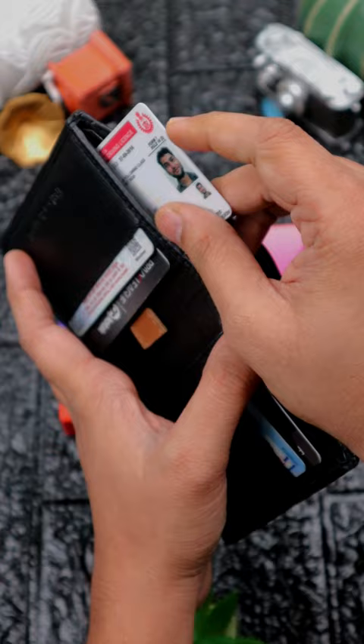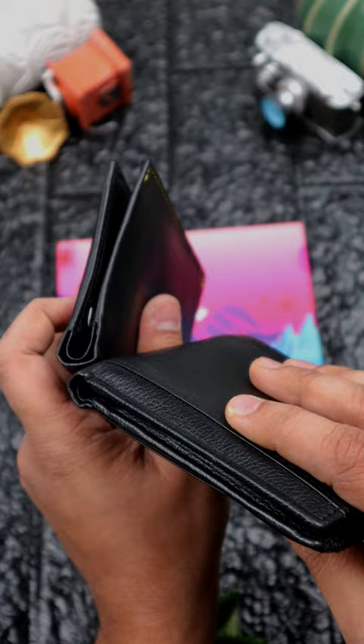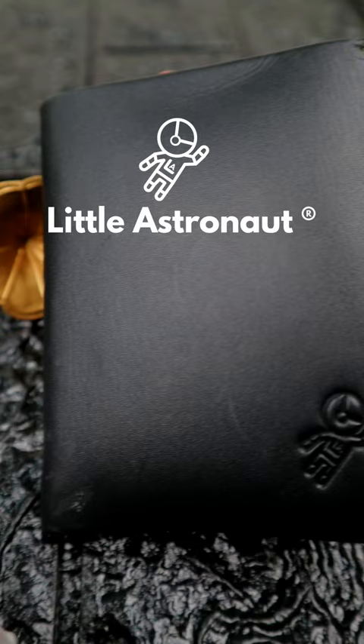This is my old wallet and this is my new wallet. See how slim it is, even after putting everything from this to this. With this wallet, you will get a hidden section. If you want to become a little astronaut, click on the link below.